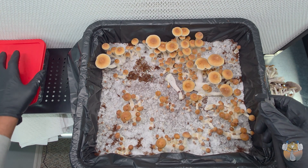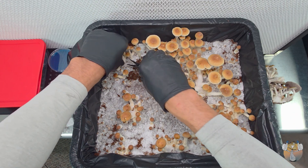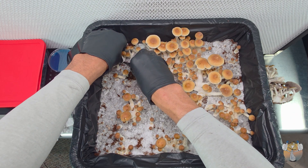I'm also going to do a clone for you guys as well. So let me go ahead and harvest these bad boys up and then we will proceed to our next step.